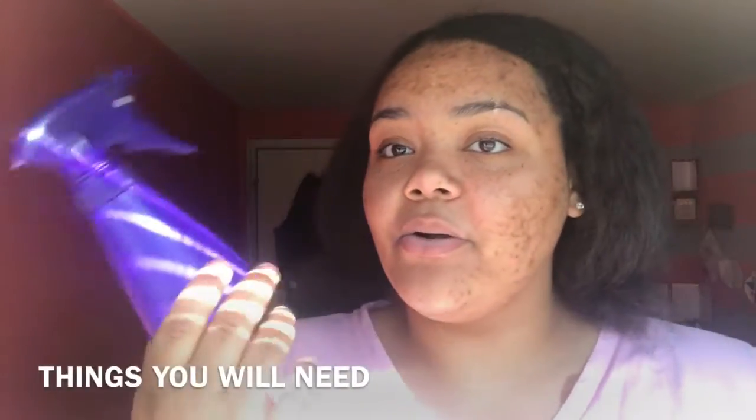Hey guys, it's your girl Jasmine and I'm back with another fancy schmancy video. In today's video I'm going to be showing you guys how to do a sleek low ponytail that goes down to the back of your neck. The top of it will be very slicked down and it will look good.